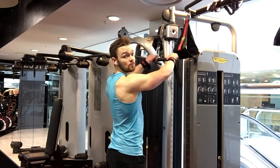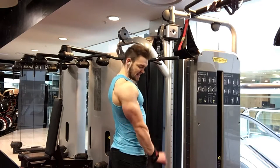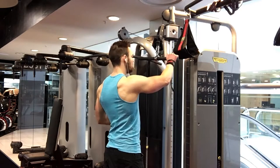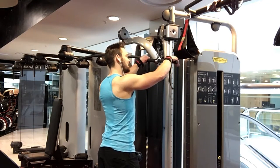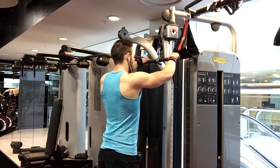Same deal. Really focusing on a 4-second negative, really using that lockout. I'm going to squeeze at the bottom, resist it up. Normally we go heavy on these, but here we're deloading.